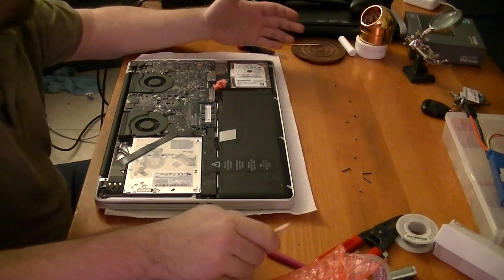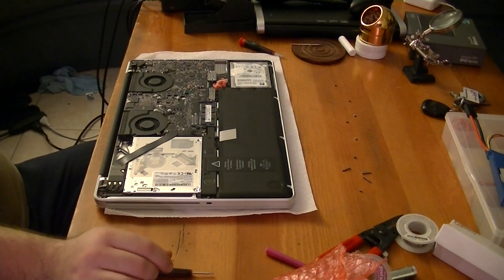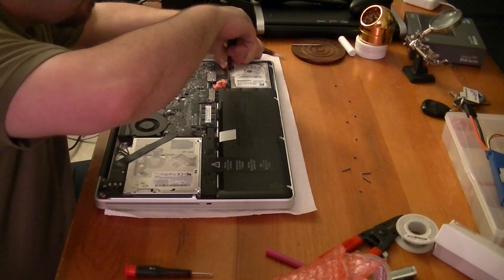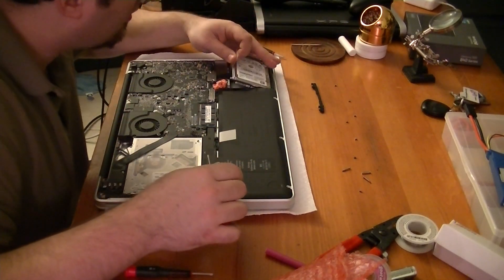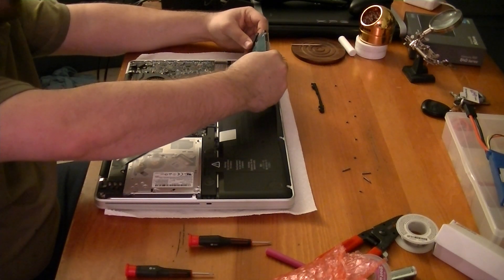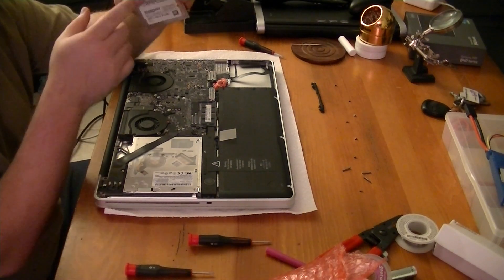So the hard drive does need to come out since I am going to be swapping it with the SSD. Now these screws actually need a double-lot screwdriver — these are extremely fine. You remove this bay, this little hold-down cage. Lift this up. Be careful as there is a connector to it. Remove the connector very carefully. And there it is — a 750 gigabyte, 9.5 millimeter, 7200 RPM Hitachi hard drive.